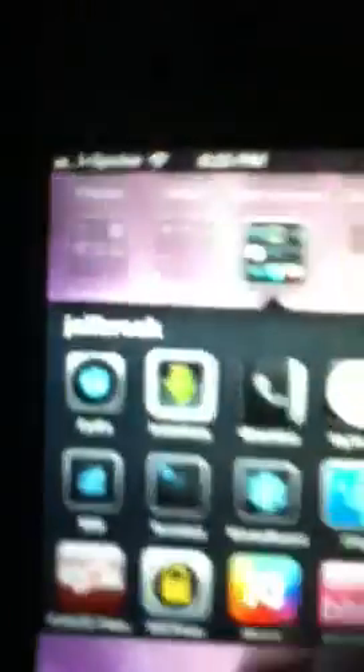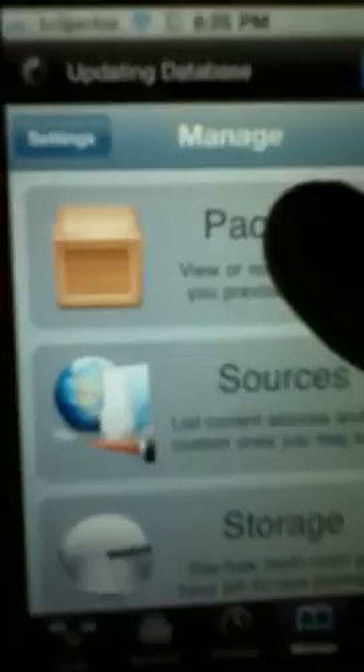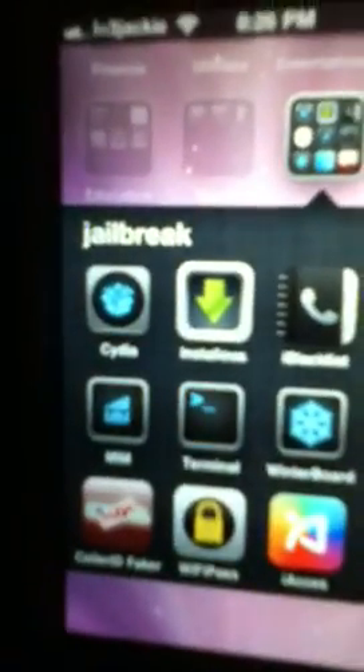You're also going to need a tethering tweak. I use TetherMe — I think I also have it from sinfuliphonerepo. Yeah, I have TetherMe cracked also from sinfuliphone. So you want TetherMe cracked and MyWi.